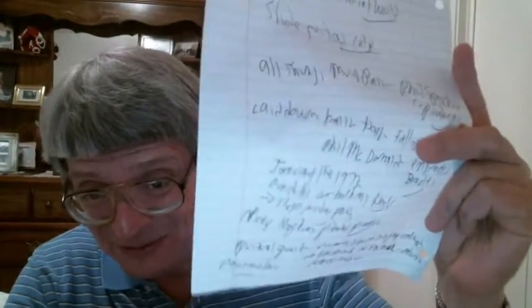I gotta admit this is my fifth take on this video. My notes are all over the place on this next song I want to talk to you about — that's my chicken scratch right there. There are so many angles to go at this record. Well, let's try it again — take five, boom, take five.